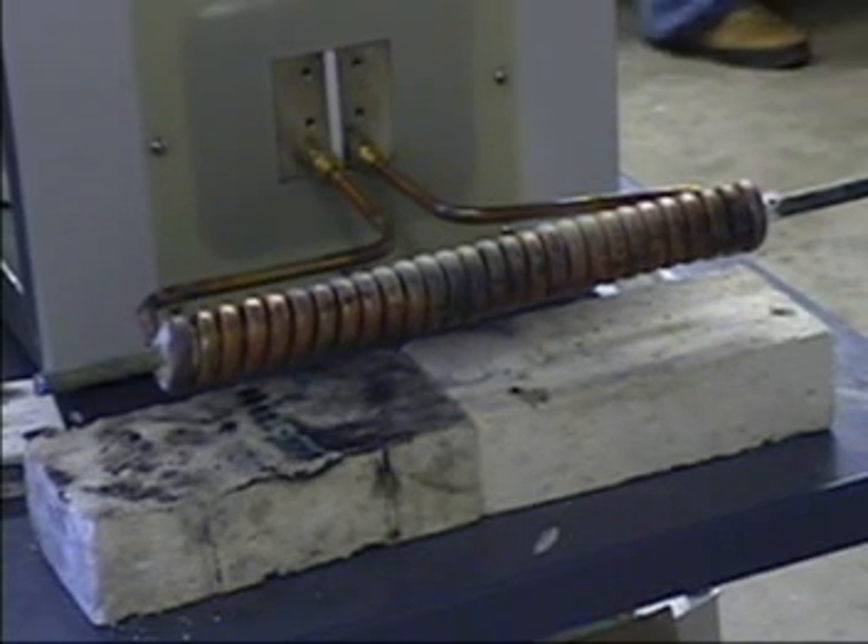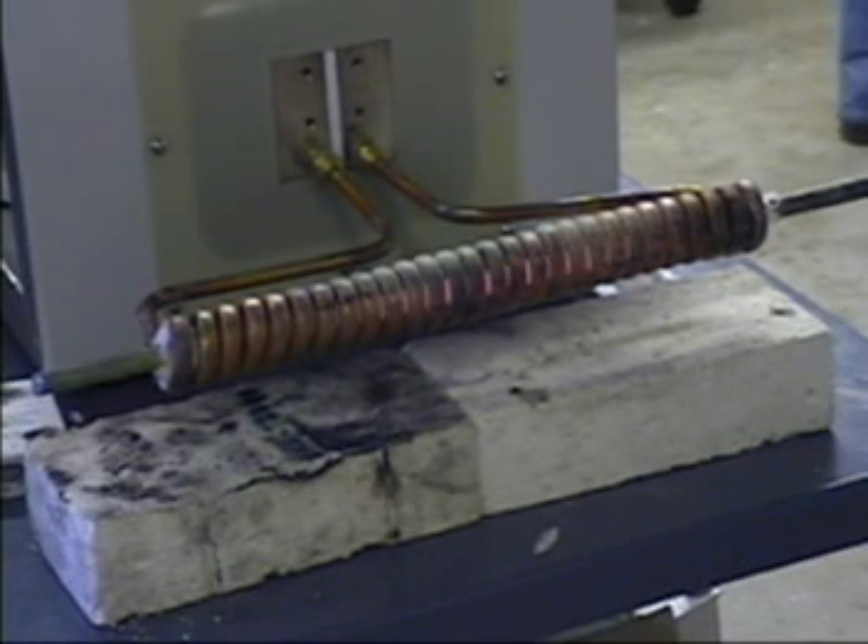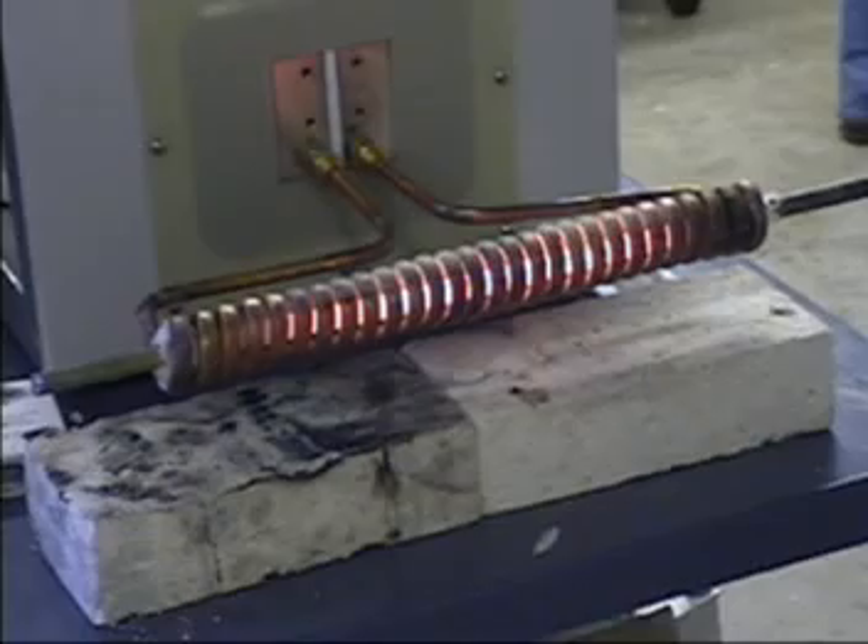It's 19 kilowatts, 19 and a half, 20 kilowatts. You see the power is going up — now it's 24.